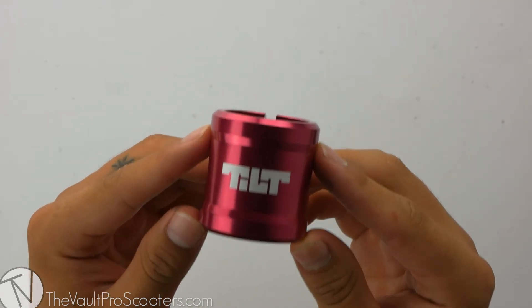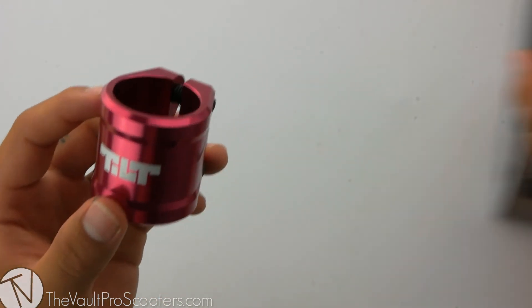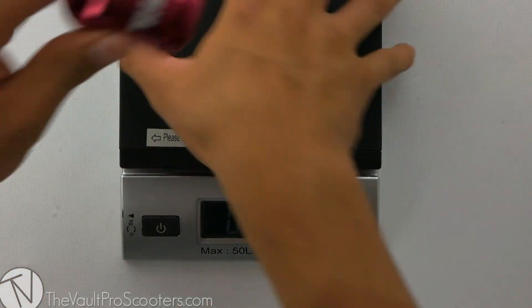This clamp was made from aluminum, so let's see where it stands on the scale. Alright, this clamp comes in at 3.6 ounces.